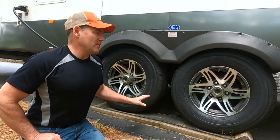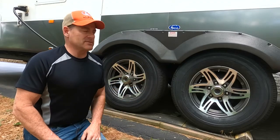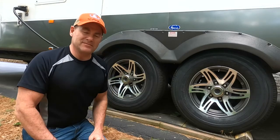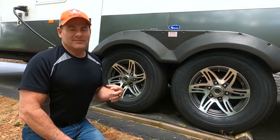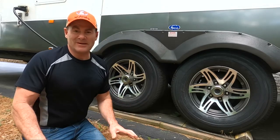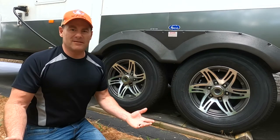I want to talk about failure modes of tires and how Goodyear has addressed them. How does a tire fail? Obviously, the one that nobody can prevent is a puncture. If you pick up a nail, you're going to lose air and you could have a blowout. There's not much you can do about that other than be super careful while you drive. So aside from punctures, what are the other failure modes?